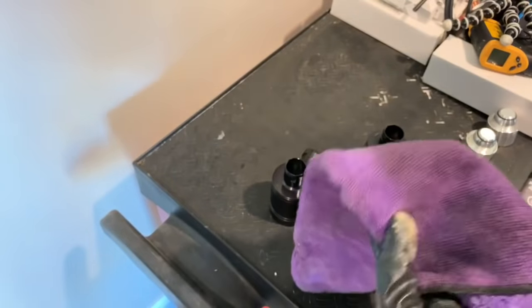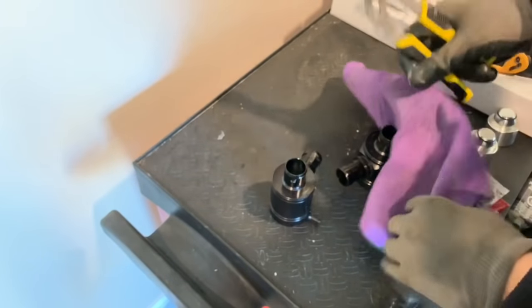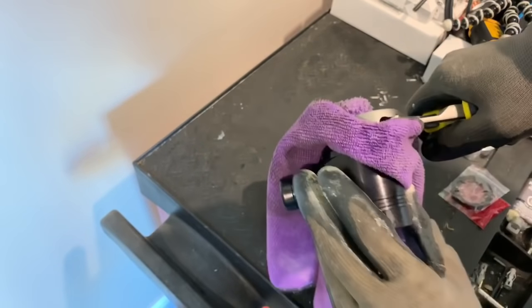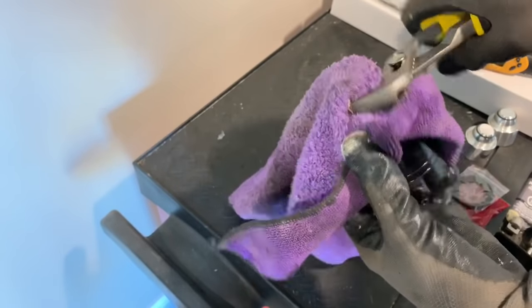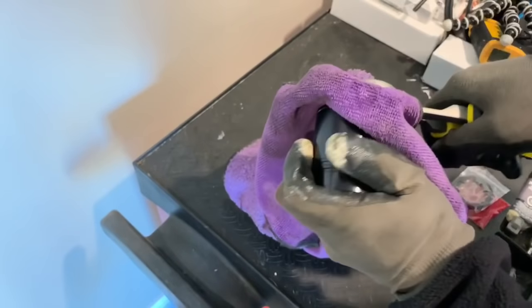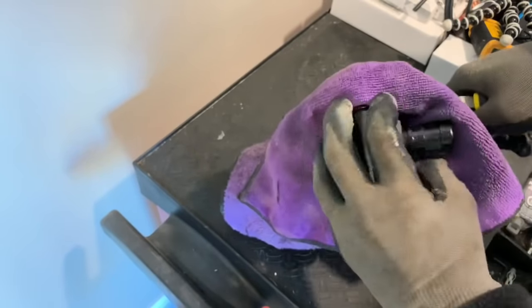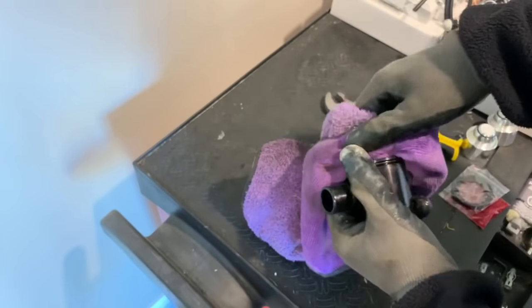Just take a microfiber towel. Take some channel locks, go all the way around the base, and then start to unscrew it. It might be under some pressure, so just open it up carefully.